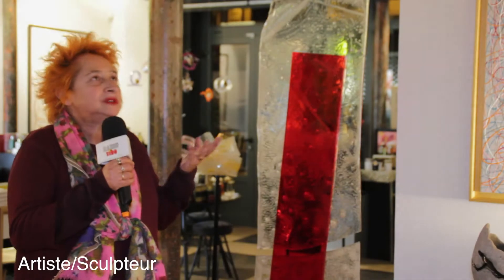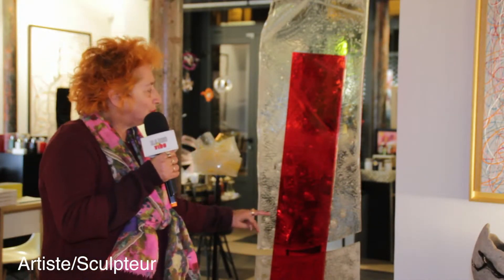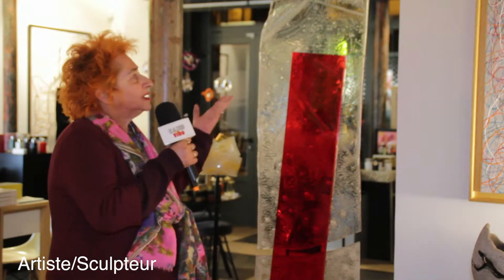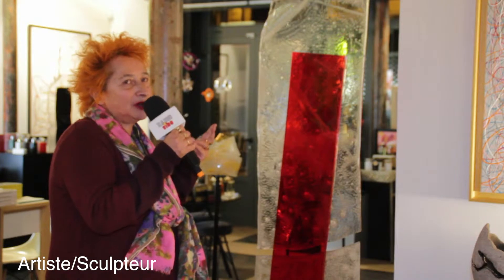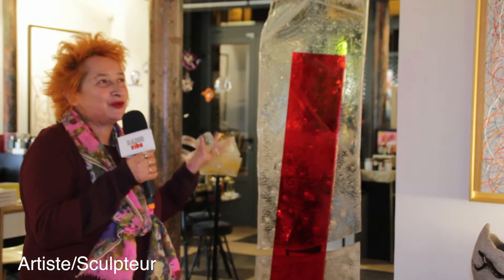J'avais une idée : je souhaitais réunir les deux mondes par ce morceau rouge. Et bien évidemment, la taille est importante. J'adore faire grand, et de plus en plus, je fais de plus en plus grand.